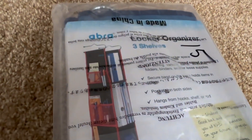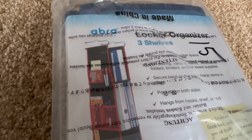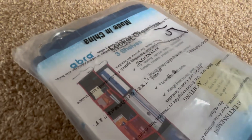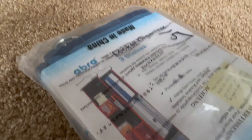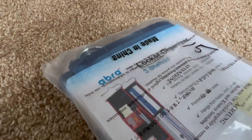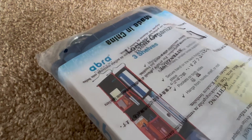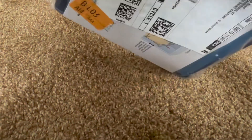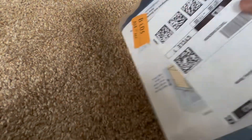You'll be able to follow along with my unboxing of the Abra locker organizer. Make sure to stay tuned — we'll be uploading a video in about a week of using this locker organizer, and we'll give you a full video on how I think of it and if it's really worth it.